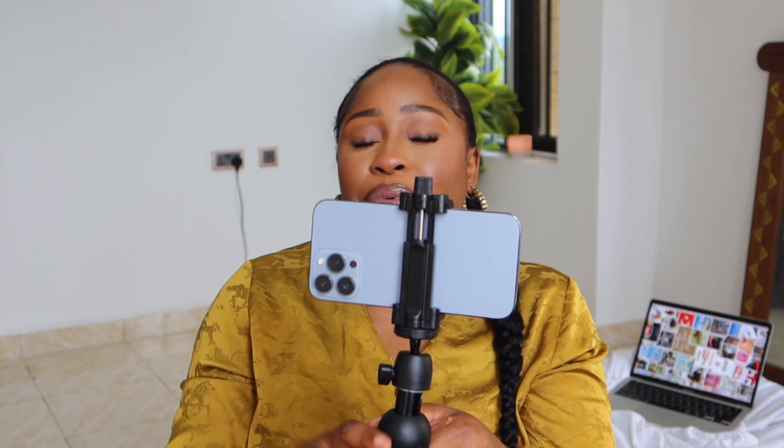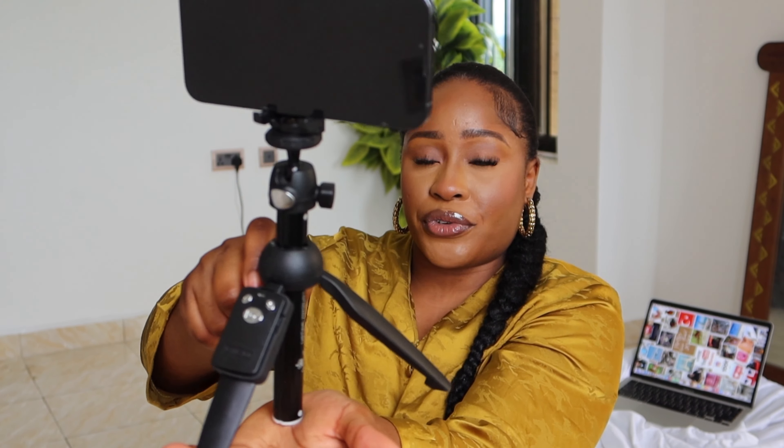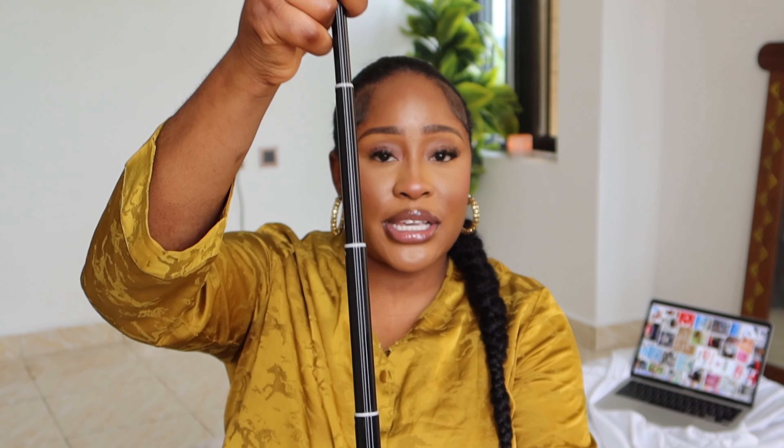For a sit-down video, I set the tripod up on the table like this. You don't have to go through the hassle I went through stacking up books or putting sand in a container to use as a tripod. Take a little bit of the money you spend on clothes, bags, shoes, or makeup and invest in a tripod — no matter how basic. At least something you can work with for now.